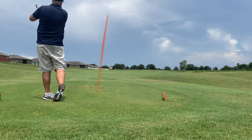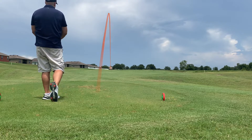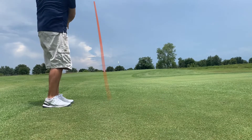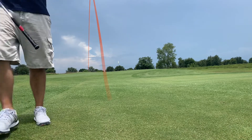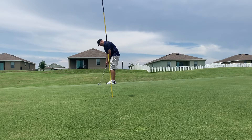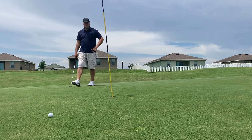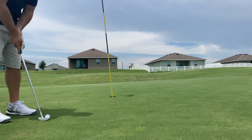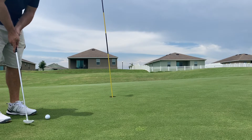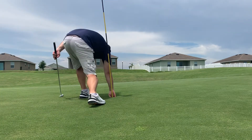Tee shot on eight — another good tee shot, pretty much right down the middle of the fairway. Just a short little shot left for the second — hit a pretty good shot, a little bit to the left of the pin, but we are on the green putting for birdie. Another absolute misread and horrible putt. Got this to clean up for par and it comes up just short. That's another bogey and we are seven over through eight.